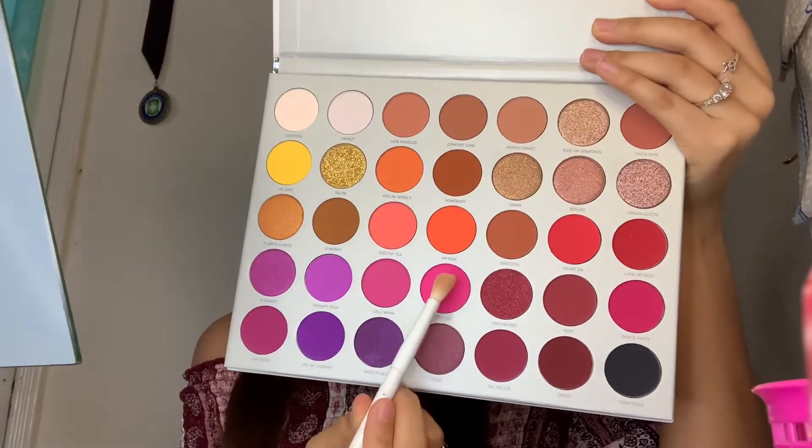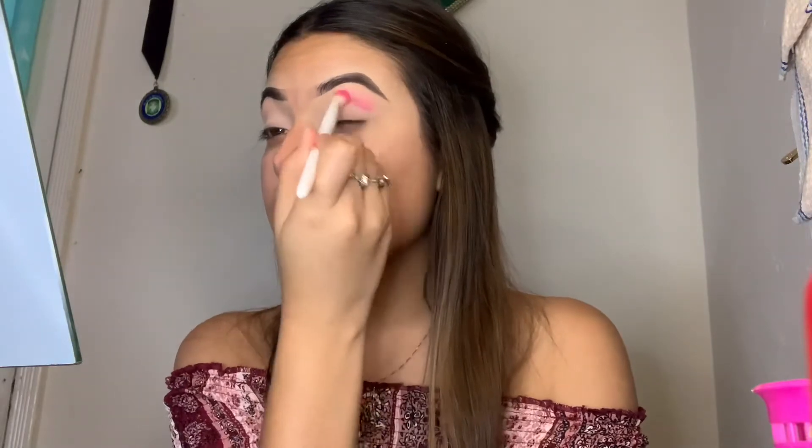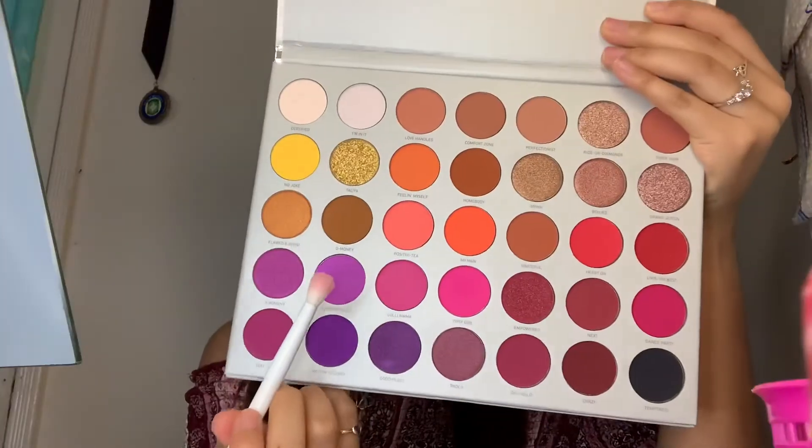Next up, we're going to be using this shade — I'm going to be putting this on the crease. Next up, I'm going to use this color and I'm just going to apply that right under the pink. Now what I'm going to do is go in one more time with the pink.